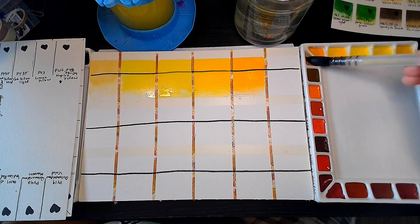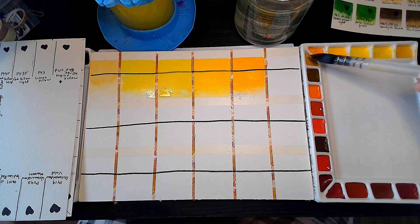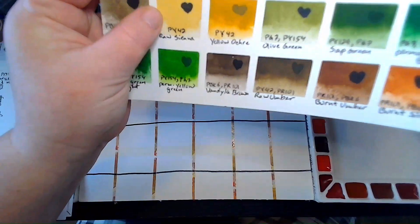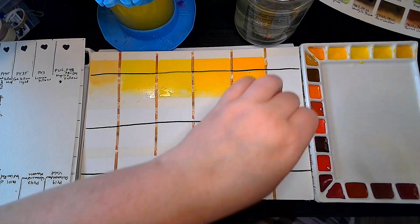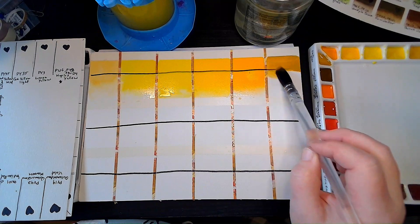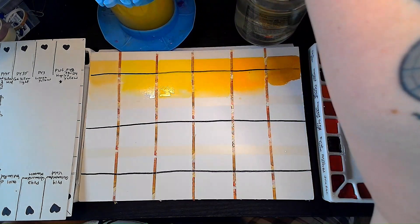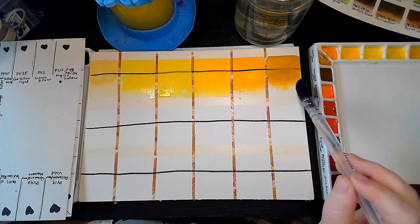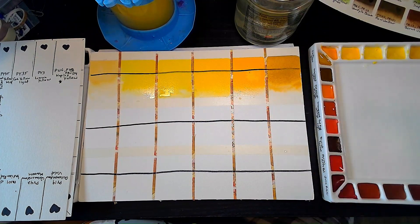Next one in the corner is Earth Yellow. This is PY42 — same as the Raw Sienna and Yellow Ochre from the previous version. We're going to see which one of those it's more like. It seems like they put more pigment in it than in the previous version of this paint, and it is definitely more like the Yellow Ochre than the Raw Sienna.